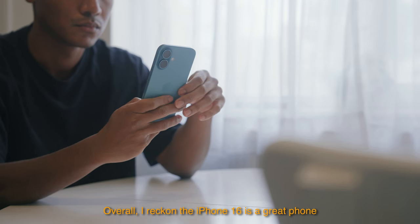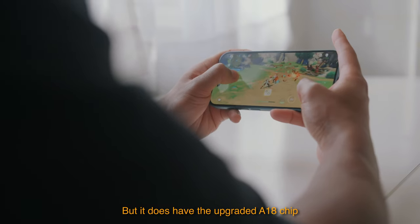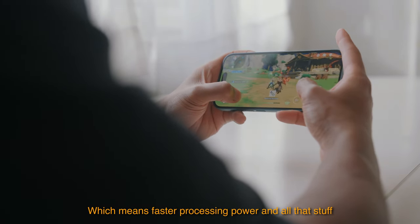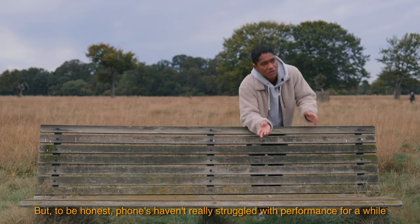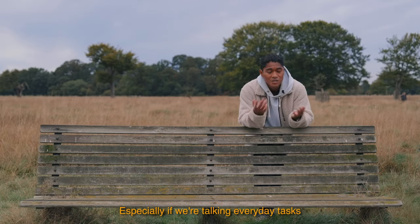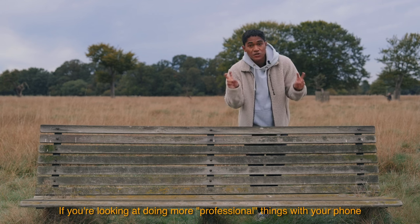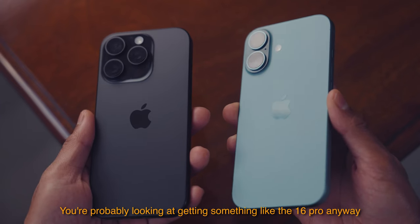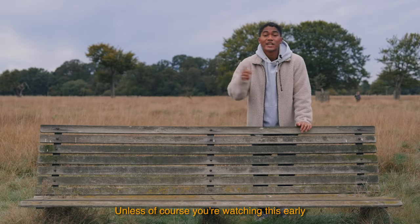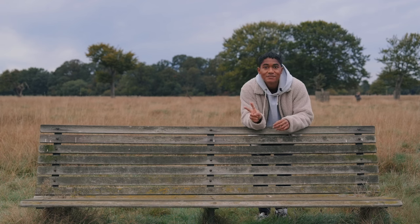Overall the iPhone 16 is a great phone. It does have the upgraded A18 chip, which means faster processing power, but phones haven't really struggled with performance for a while — especially for everyday tasks. If you're looking to do more professional things with your phone, you're probably looking at the 16 Pro anyway. Thanks for watching.